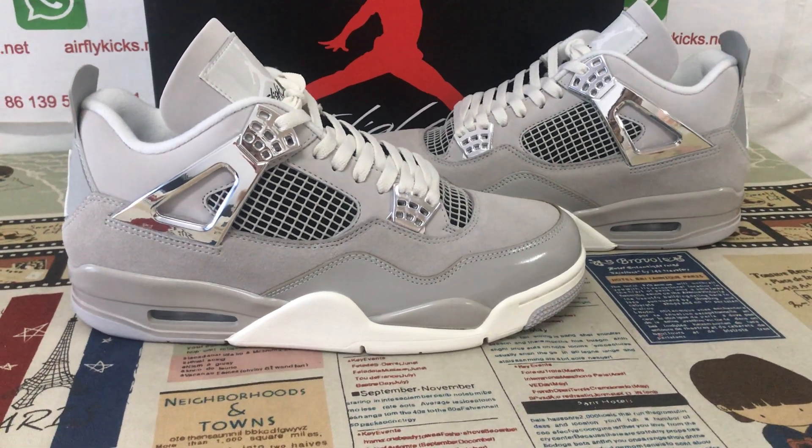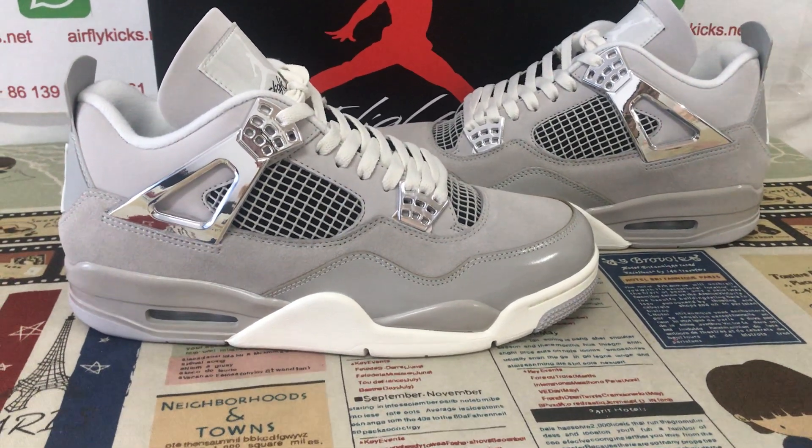Hello friends, here let me show you a Jordan for Flowsome Moments.